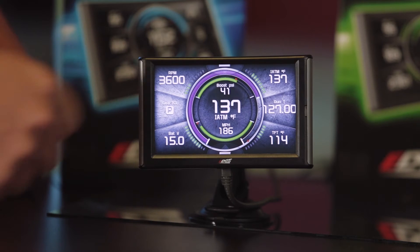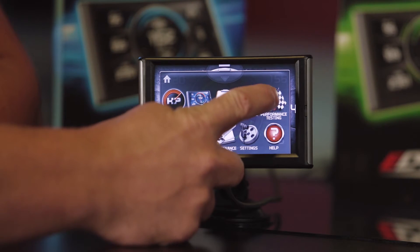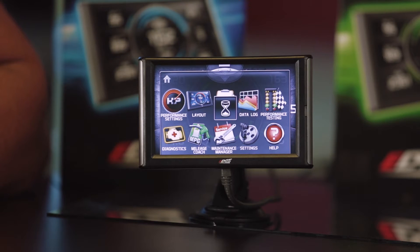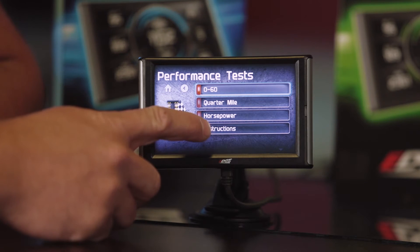In the performance test, there's a 0-60, quarter mile, or your horsepower — and it'll measure horsepower and torque. By doing that, we can do a couple different things. You go in the menu options, scroll up and you'll see your performance test there on the right. Click our performance test, come into the main menu and now you can see your 0-60, quarter mile, horsepower, and instructions.